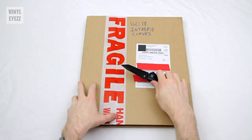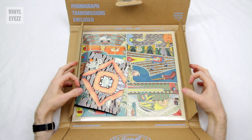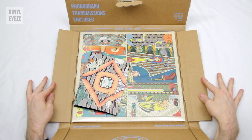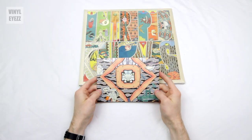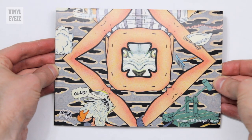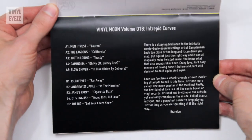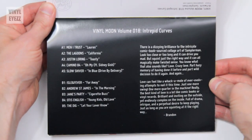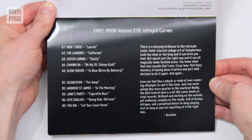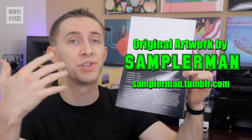First off, the record is packaged very well, and that's nice because it protects everything during shipping. Now let's see what we've got. We get the booklet on top, and the record is underneath that. Packaging aside, let's check out the booklet. As I said earlier, this custom booklet belongs to volume number 18, which is called Intrepid Curves. If we go ahead and open it up, we see there's a little note inside from Brandon about how this mixtape is a perfect complement to the original artwork of Sampler Man, who is a French cartoonist who did all of the artwork on this specific release.